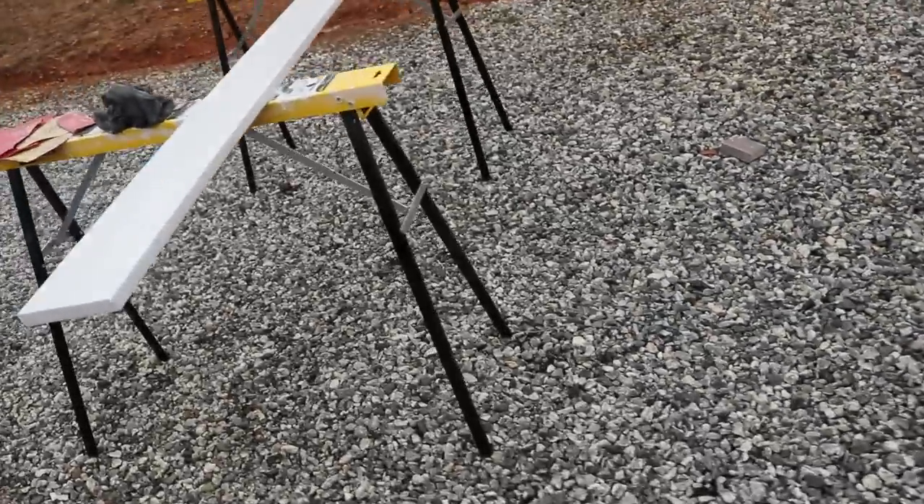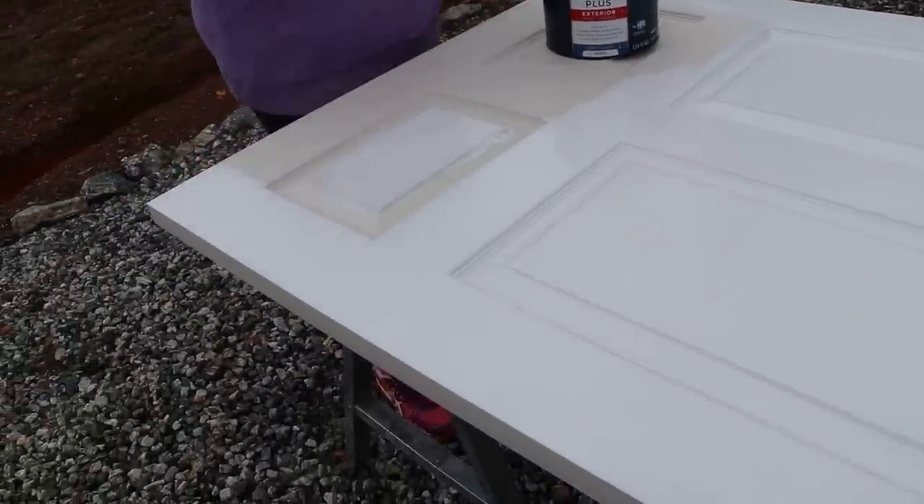This is the other one right here, guys. It's good to have two sets of sawhorses just for stuff like this. We just used a high gloss white acrylic paint.